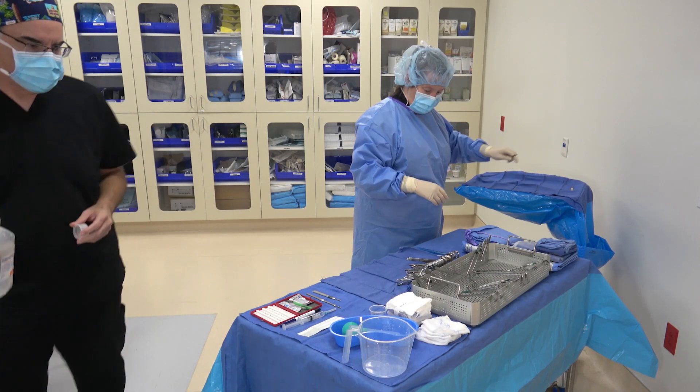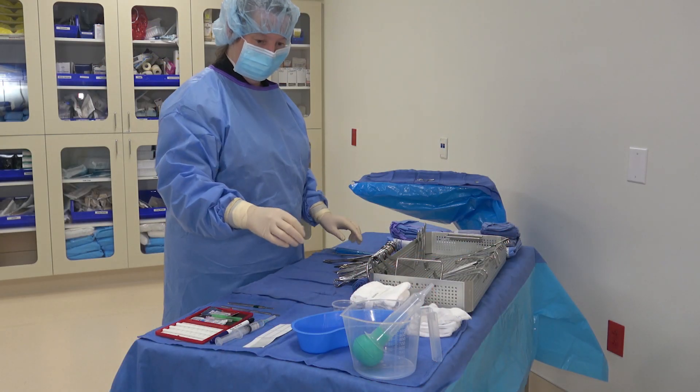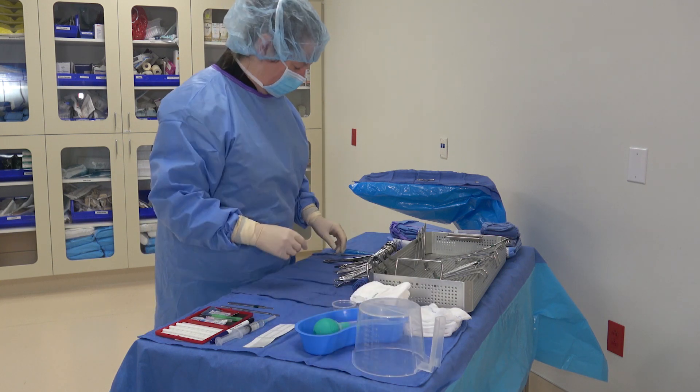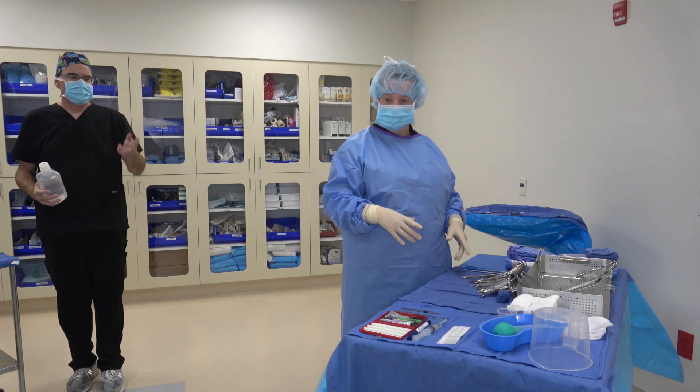Sometimes nurses are in a hurry and they'll pour the irrigation into your pitcher while you're busy setting up another part of your sterile field. One way to control when irrigation is added to your field is to place your pitcher upside down on your table and turn it over only when you're ready. The second check happens just before the irrigation is delivered onto your field.